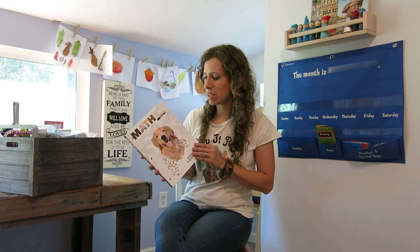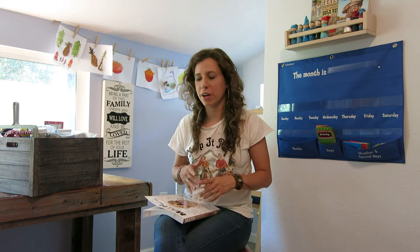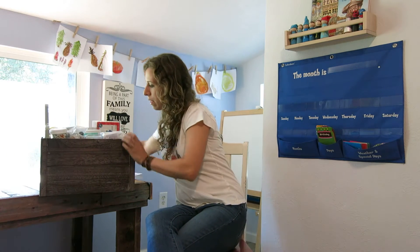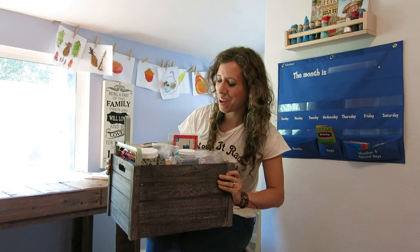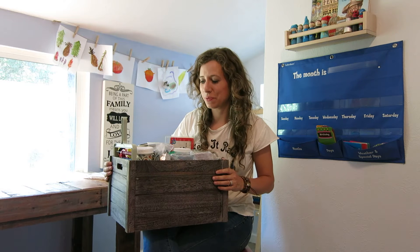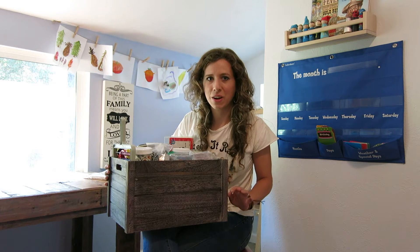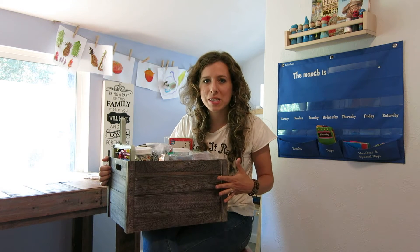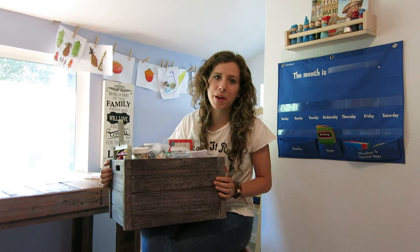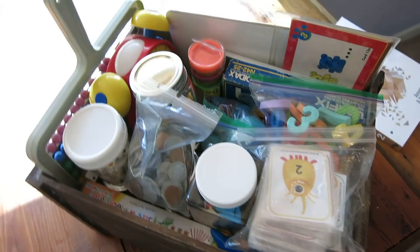After discovering this math curriculum, my wheels started turning. I wanted a box of manipulatives that we use almost daily in math — one the kids can just bring out and choose what they want to count with. I have a preschooler, a kindergartner, and a first grader. I've made up this box right here — it's very heavy! I'll take you through it in a minute. Any homeschool could benefit from a box of math manipulatives. The kids helped me put it together and got super excited. We hardly spent anything — most of it was already around our house.